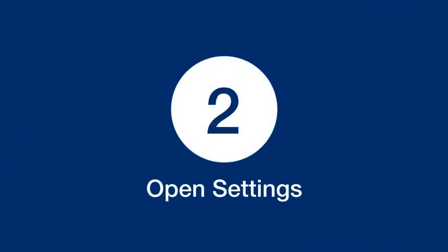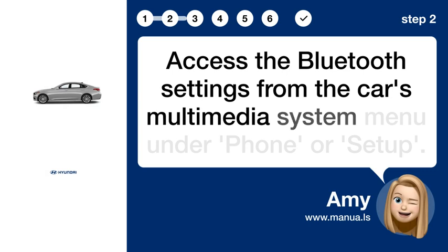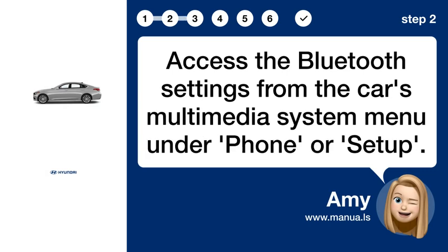Step 2: Open Settings. Access the Bluetooth settings from the car's multimedia system menu under Phone or Setup.